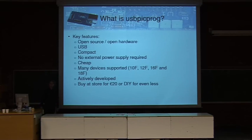The key features of USB-PicPro: I wouldn't be here if it wasn't open source, but it is also open hardware. So the hardware design is freely available, and there's even a different design which is easier to make by yourself. As the name already implies, it uses USB. It's a compact design, and the nice thing is that it doesn't need any external power supply to operate. USB can give a lot of power — like 100 milliamps at 5 volts — and that's enough to power the USB-PicPro but also the target processor that you want to program.